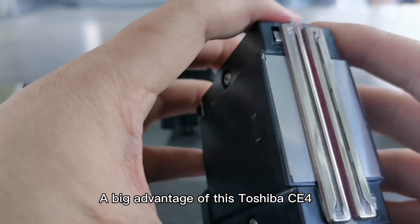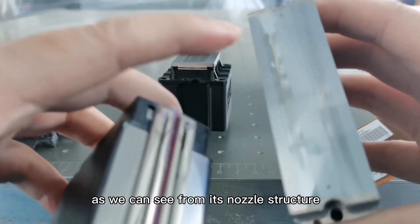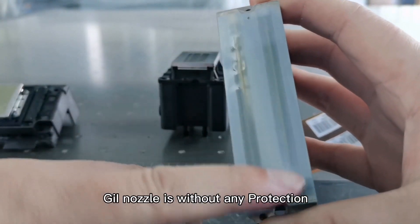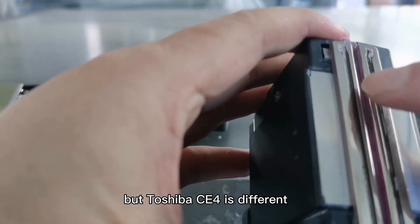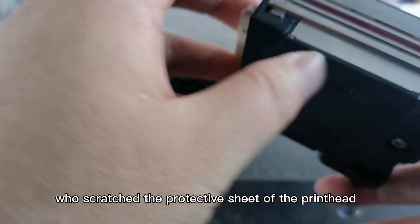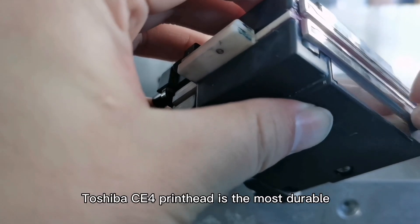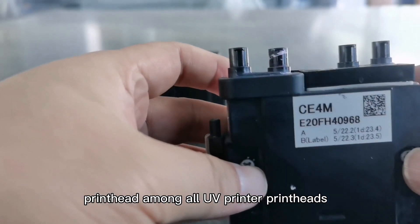A big advantage of this Toshiba CE4 is that it is very durable, as we can see from its nozzle structure. Compared with the nozzle of Ricoh G5i, the G5i nozzle is without any protection. But Toshiba CE4 is different — its nozzle is inside, and there is a protective sheet outside to protect the nozzle. We once had a customer who scratched the protective sheet of the printhead, but the printhead could still be used normally. Toshiba CE4 printhead is the most durable printhead among all UV printer printheads.